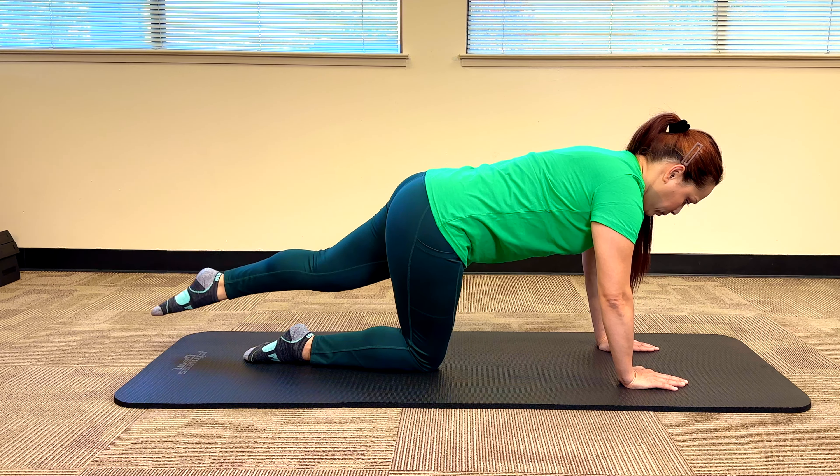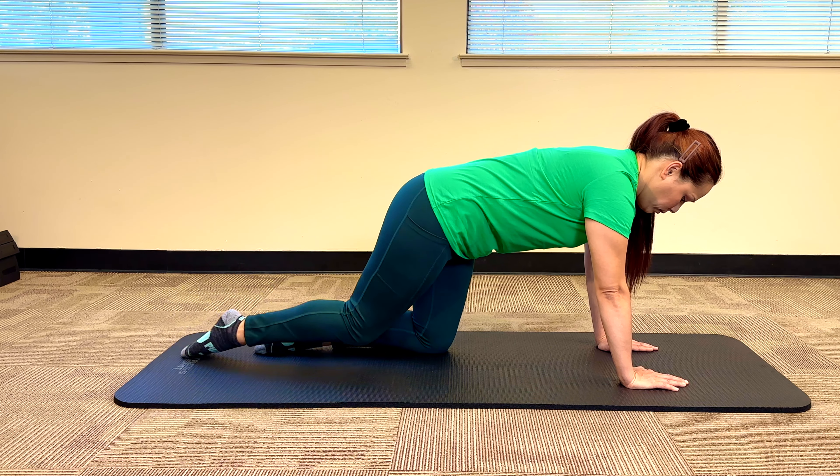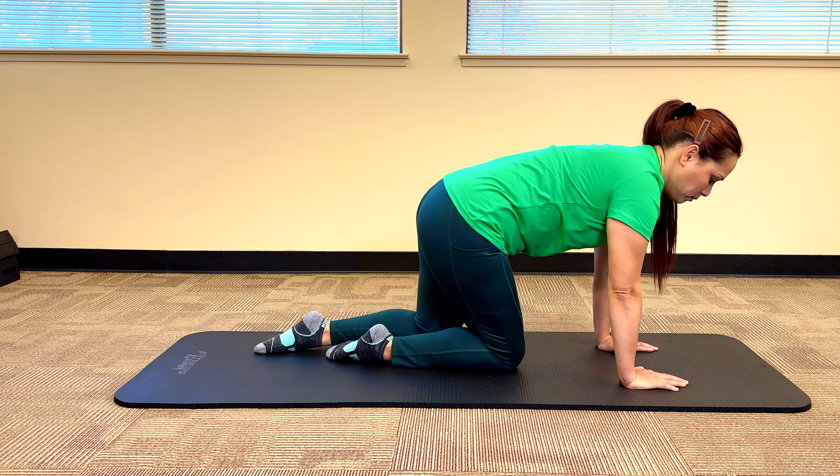We suggest performing this exercise five repetitions on each side, holding for about five seconds, and performing three sets on each leg. The first couple of times you do this it might feel very awkward or weird, but that's okay. The more you practice and pay attention to your form over time, your body will start to self-correct some of these imbalances, which can eventually bring a tremendous amount of relief to your lower back.